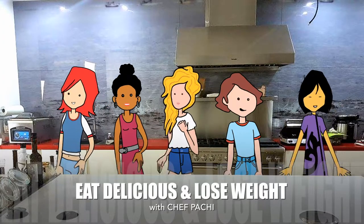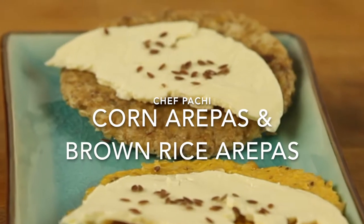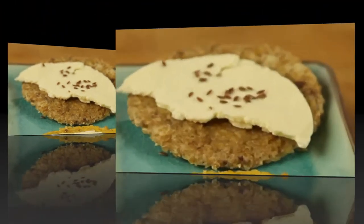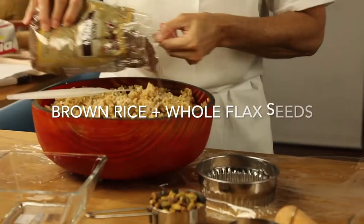Eat delicious and lose weight with Chef Pachi. Hi! Today we're gonna prepare some amazing, wholesome, delicious arepas for your diet and digestion.